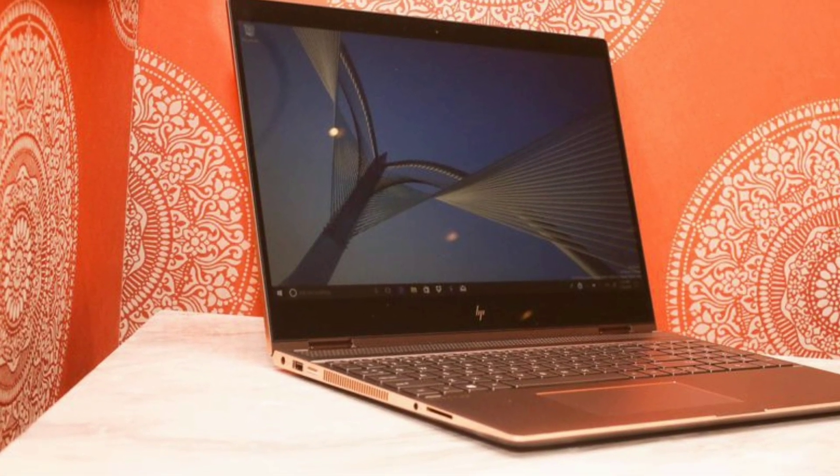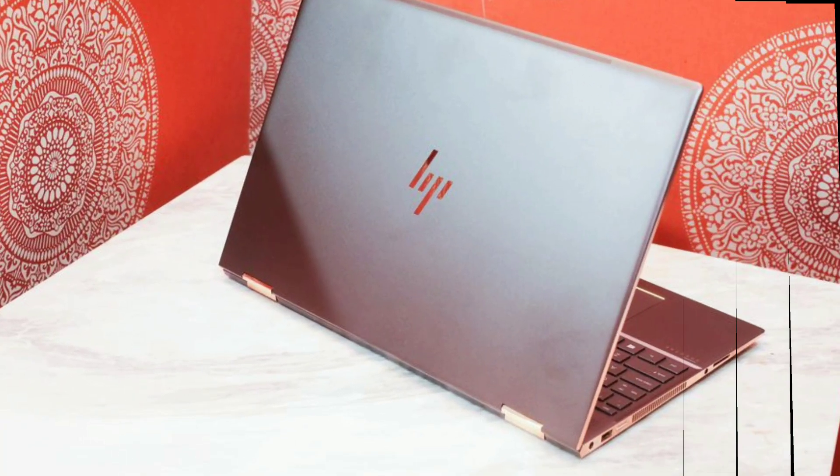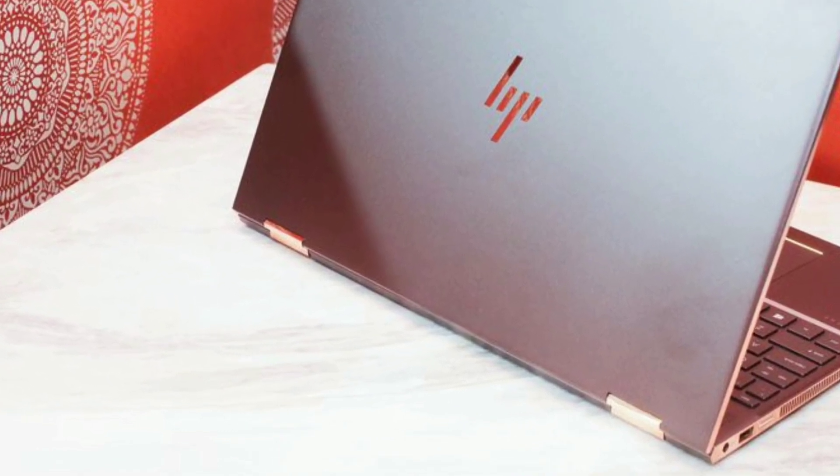The second laptop on this list is the HP Spectre X360. I'm a huge fan of HP because their customer service is just so great.